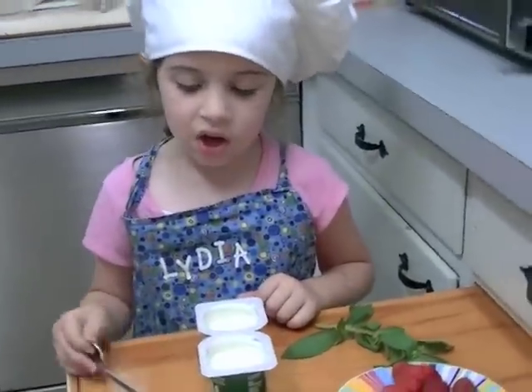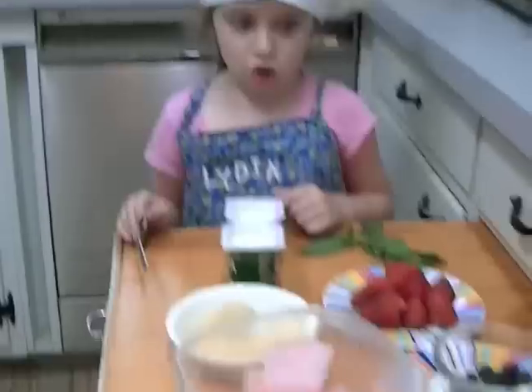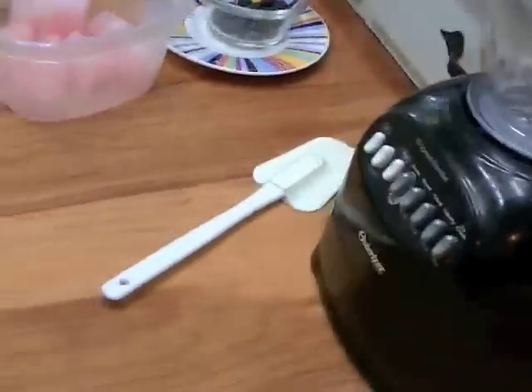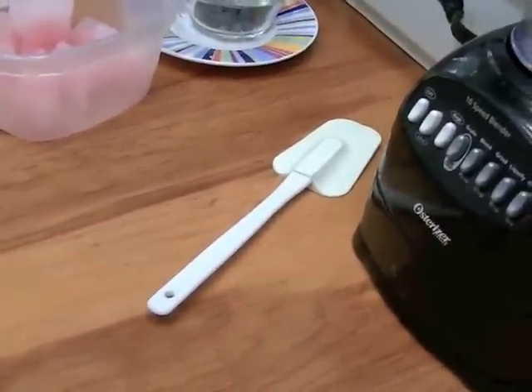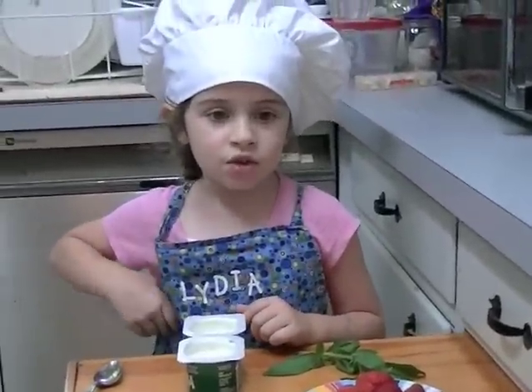And the tools you need are a spoon, a blender, and a spatula — it doesn't matter which kind — a spoon, two cups, and two bendy straws.